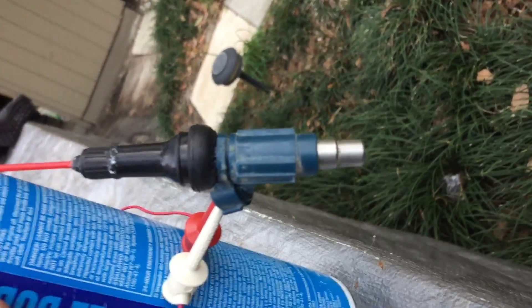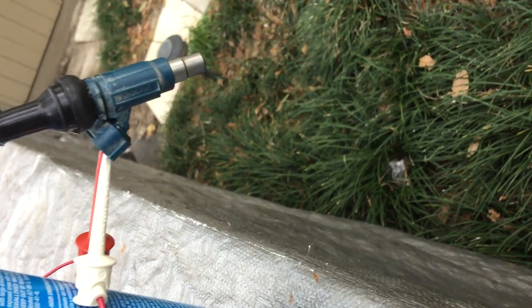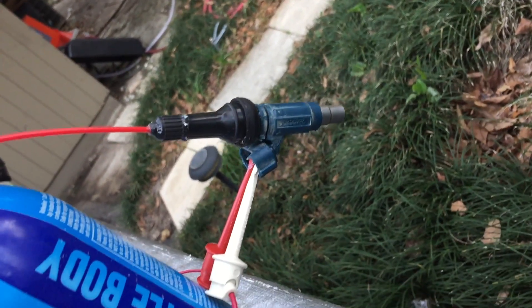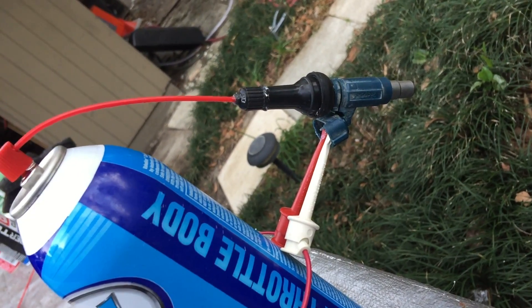I went from two holes open to ten just by doing this. I can't take credit for the Schrader valve or the air valve — saw that on another channel — but it worked very well.